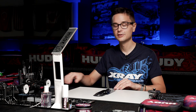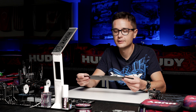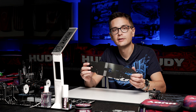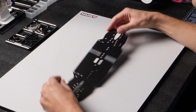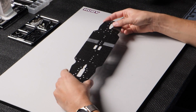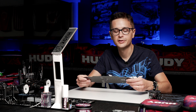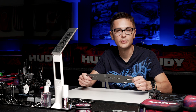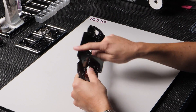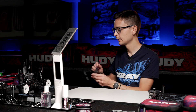Why do we sand the edges? To take away the sharp edge which is normal on a carbon plate. When cornering and the chassis touches the ground, you won't have a sharp edge that will upset the handling of the car or damage the carpet. This is particularly important when racing on carpet, but also on asphalt. So I always sand the outer edges of the chassis before preparing it with glue.